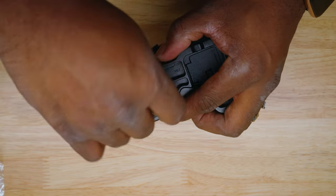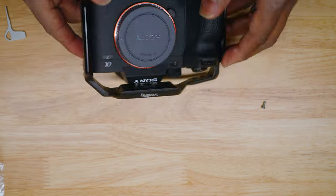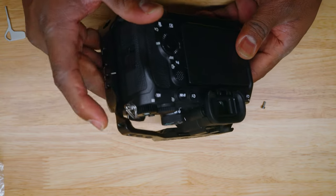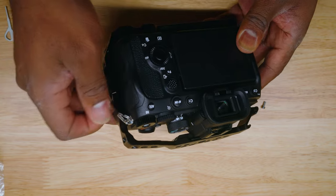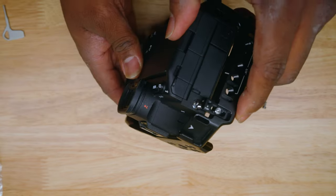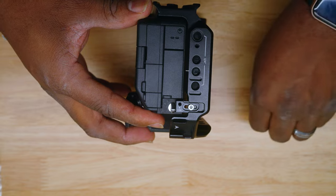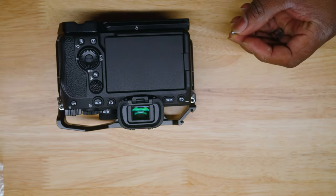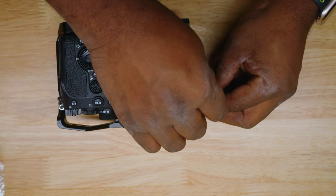We're going to lock it in with this key right here — just like that. Now you want to turn it on this side. When you first get your camera, you want to take this piece off right here, just unscrew it and it'll slide off. Then butt this up against here and use your screw to screw this part in.